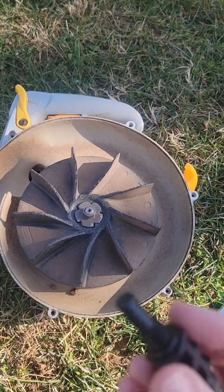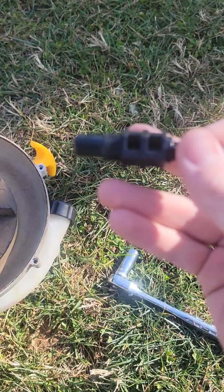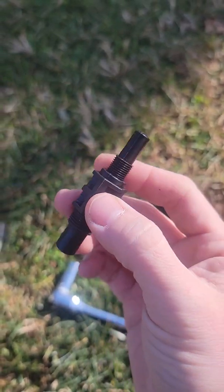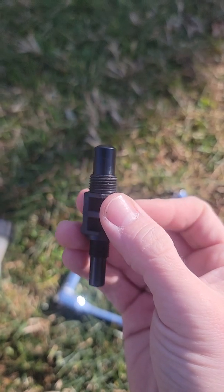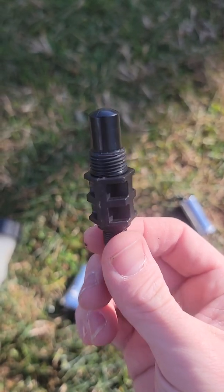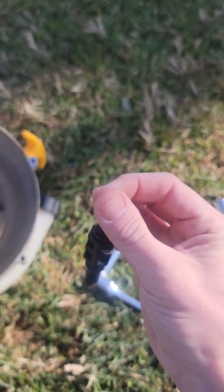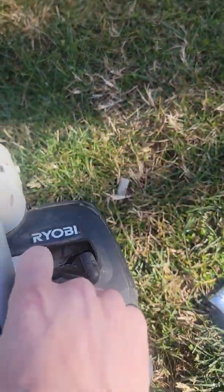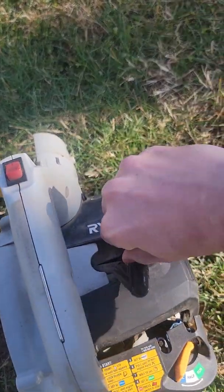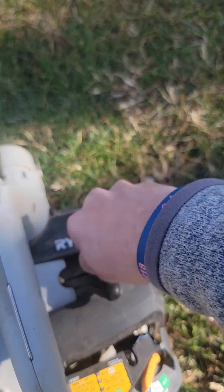The best thing to do is get one of these cylinder binders. It's just nylon and comes in two different sizes depending on what you're sticking it in. For this leaf blower it's gonna be the big size. It's really easy to use — you just take it and put it right into the spark plug hole.